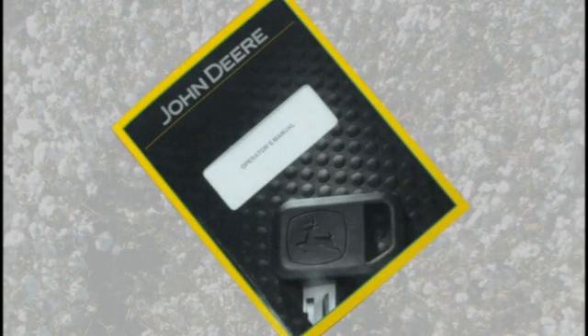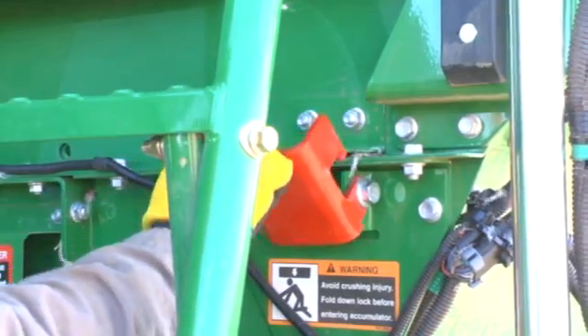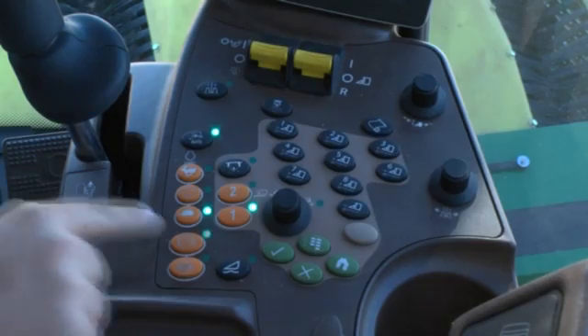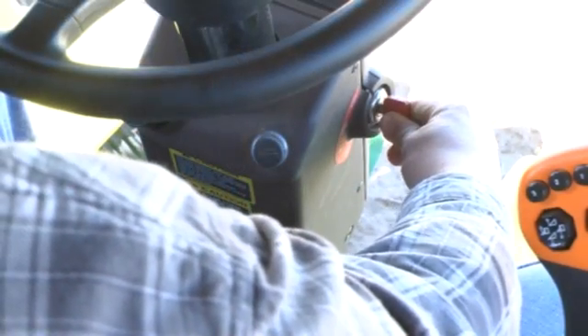Prior to beginning cleaning operations, read the machine servicing safety information in the operator's manual. Always observe all safety decals and procedures posted on the machine and in the operator's manual. Before carrying out any inspection or cleaning, set the parking brake, shut off the engine, and remove the key.